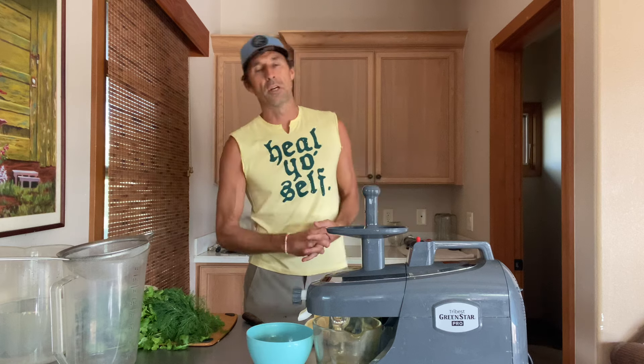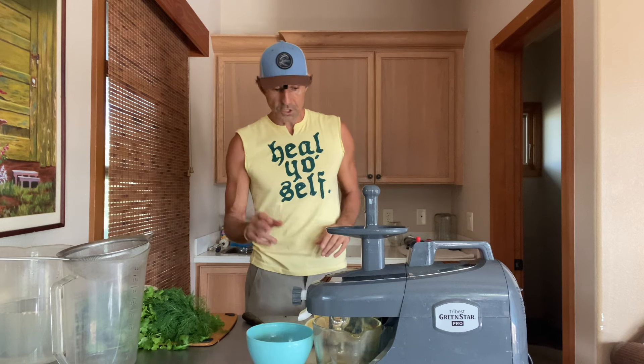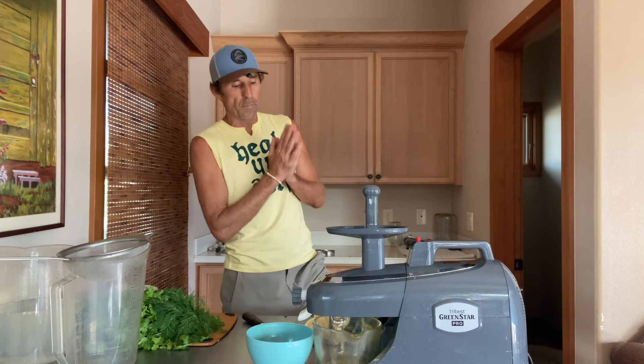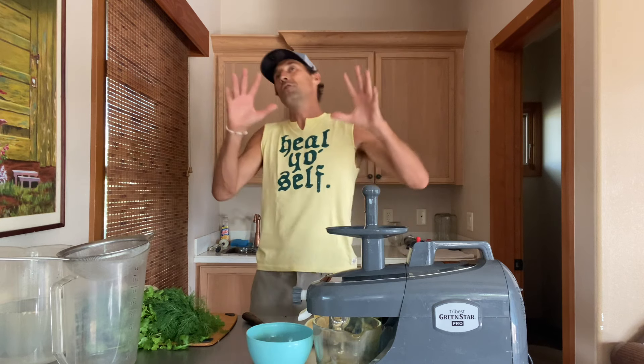Hey, what's up, it's Dan McDonald and we are going strong on this video marathon. I love and appreciate your support, it means a lot to me. Today I'm making a green juice for my friends — I got one friend that's sick, one friend that's trying to detox from junk food, and one friend that's on her moon cycle. I said I will make you some moon cycle soothing detox juice.